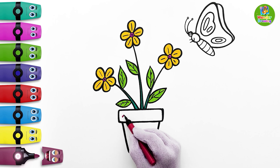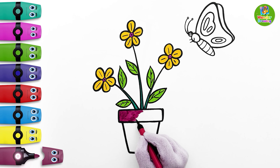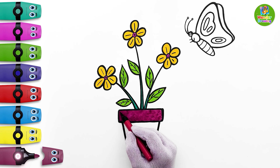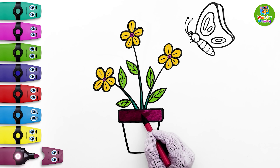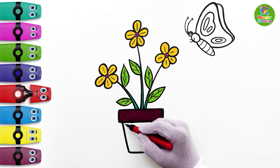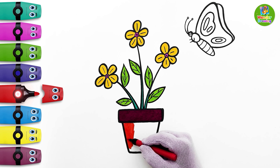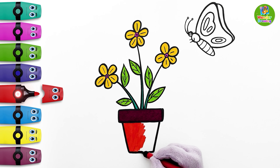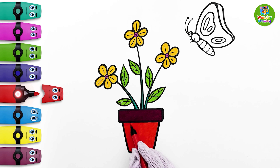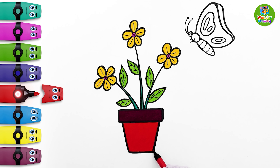Let's paint the tub now. The top rectangular portion will be violet. I'll put another layer of violet to make the color darker. The bottom part of the tub will be red. I'm gonna put the red color again to make the color look more prominent.